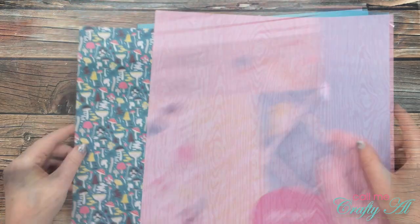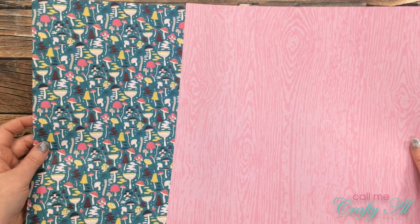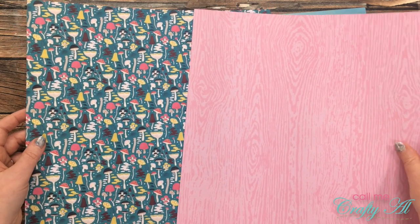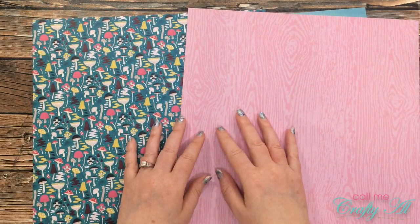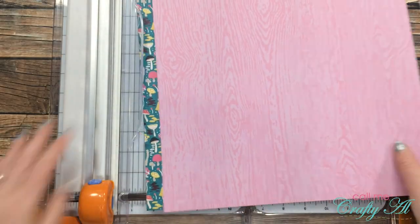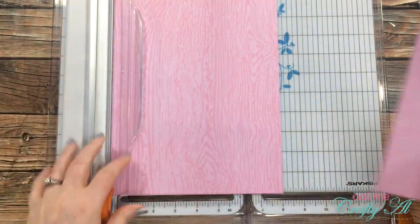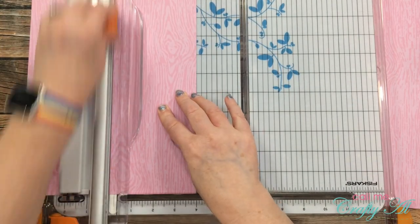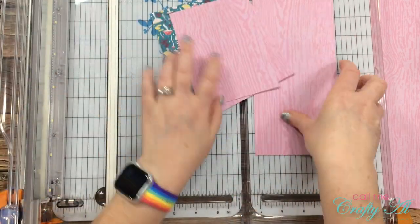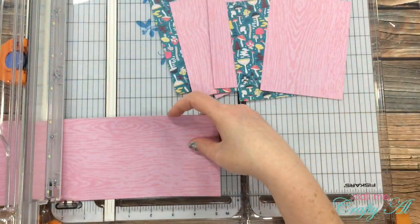All of my papers today came from the Wood Linen Wings hot by pad from Michaels. For the two pattern papers the sheet load calls for, I chose the pink wood grain and the mushroom or toadstool pattern paper. Like most months, I'm going to start by cutting my papers. I stack my two pattern papers on top of each other and follow the cutting diagram, making sure to hold the paper firmly and line them up flat against the guard before each cut.